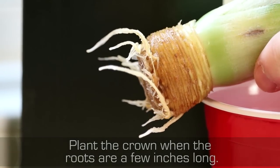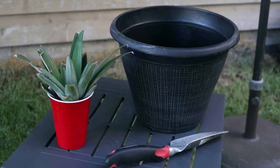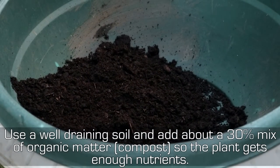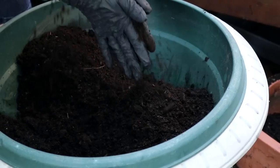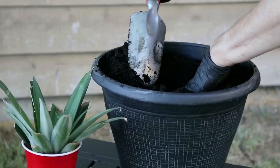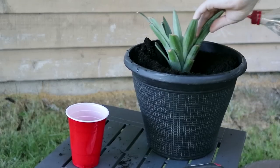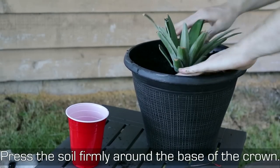Plant the crown when the roots are a few inches long. Prepare a pot of soil for the crown, using a well-draining soil and adding about a 30% mix of organic matter so the plant gets enough nutrients. Press the soil firmly around the base of the crown.